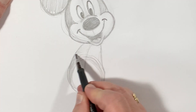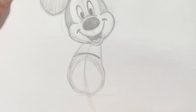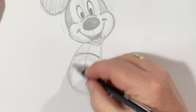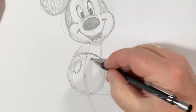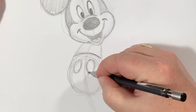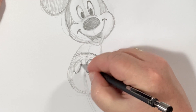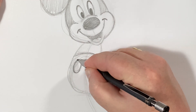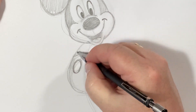From here I like to draw in the top of his shorts as a guide, and then his buttons on his shorts. Remember he was created in the late twenties - suspenders were a big thing. Those buttons are really for suspenders that he never wore.